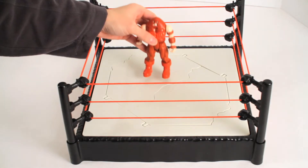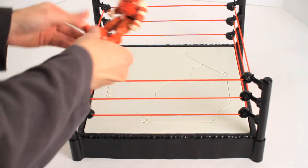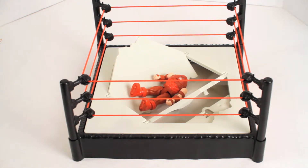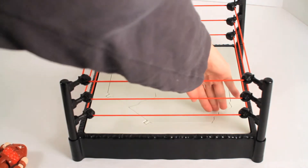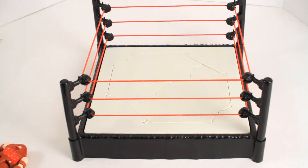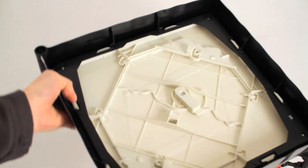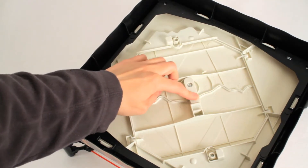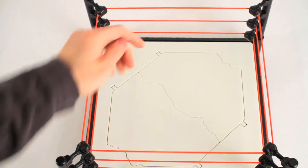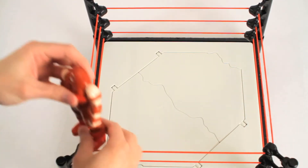Now let's put it to the test. I don't have any wrestling figures at the moment, so I'm just gonna use my Juggernaut. But if you don't want the ring to collapse, underneath the ring is a little switch you can turn to keep it from collapsing. Now if he falls, the ring won't collapse.